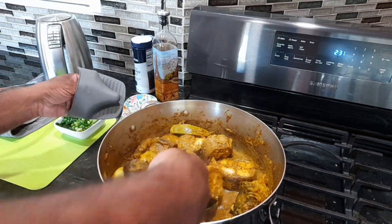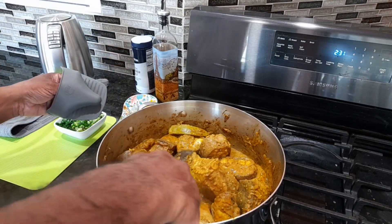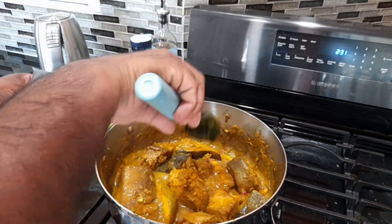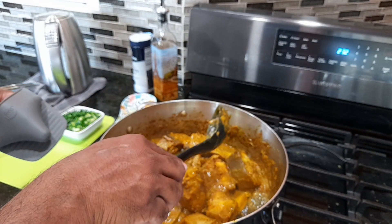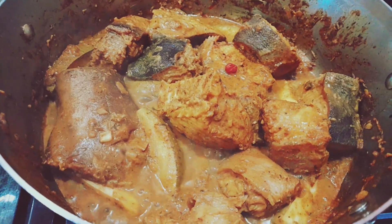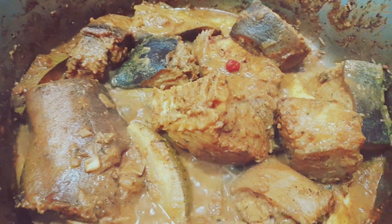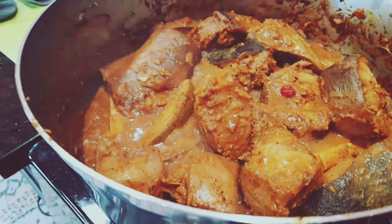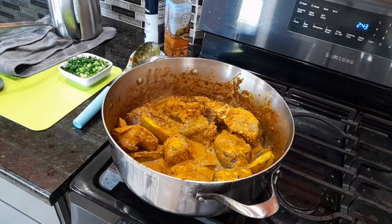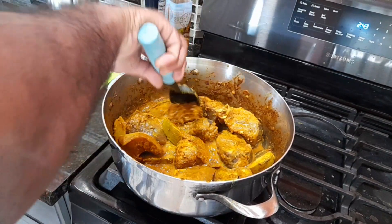We want all that water that's in there to dry down. Look at that skin — just delicious! Mix this in well, you want the fish to get well coated with everything. Cooking is about love and patience. That's my wiri wiri pepper going right in. I love the tail — when I finish this, the tail is what I'm heading for. Everything is bubbling really nice — give this a few more minutes then we can add some water.